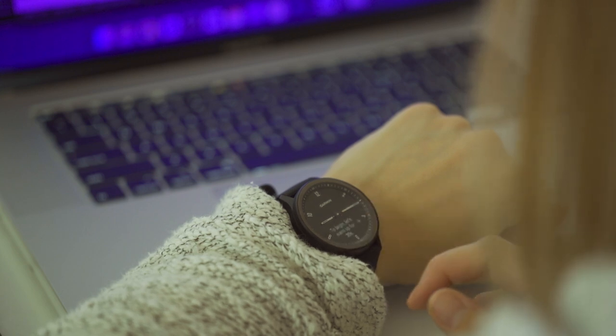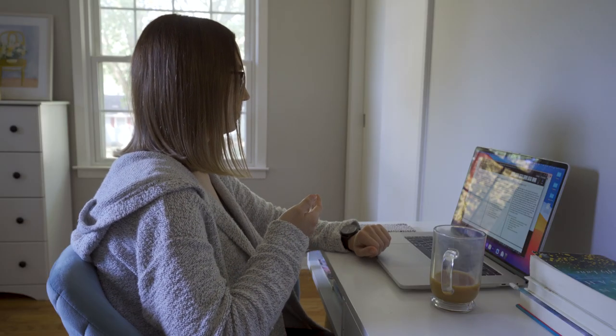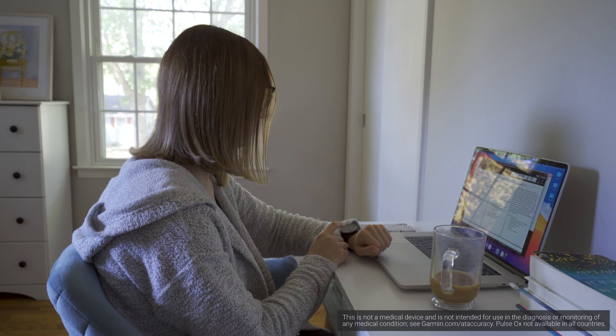Tap two times to start the timer, and now just follow the on-screen instructions. This is just one of many wellness monitoring tools available, including others like body battery energy monitor, pulse ox, hydration tracking, and women's health tracking.